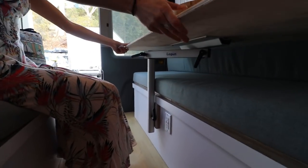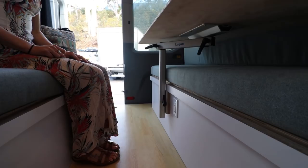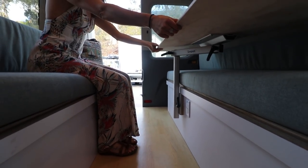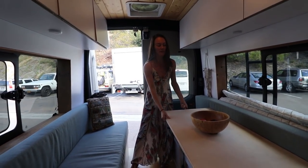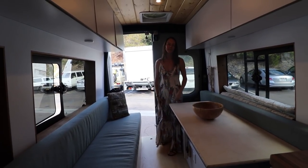This is their Lagoon table — shout out to Lagoon, who are huge in the van life and marine community. The tabletop can go up, down, swivel back and forth. They used to have a telescoping table but they like this one because you can walk all the way through or put bikes in.